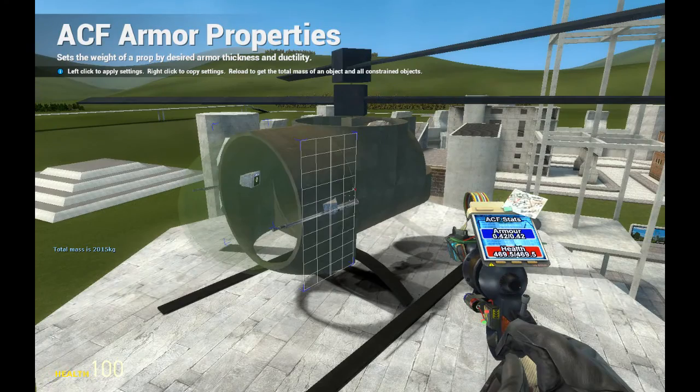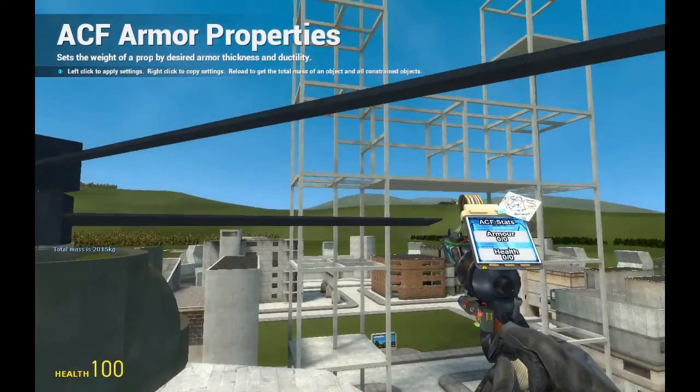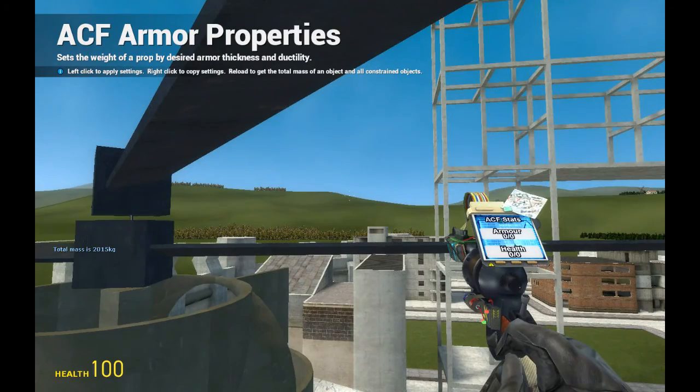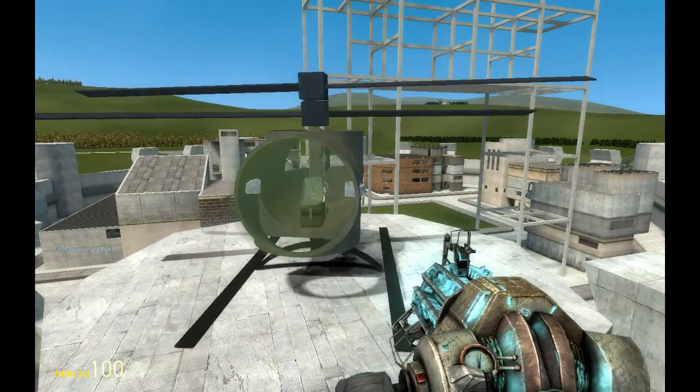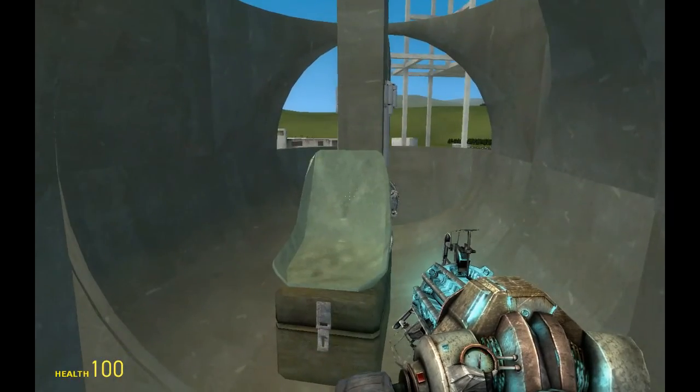The weight of this is around two thousand and fifteen kilos, so it's a two-ton helicopter. It has a neat military look which I think is pretty cool.